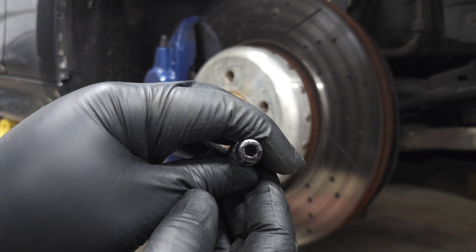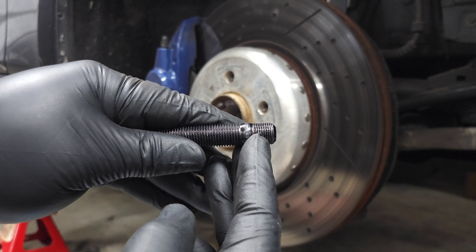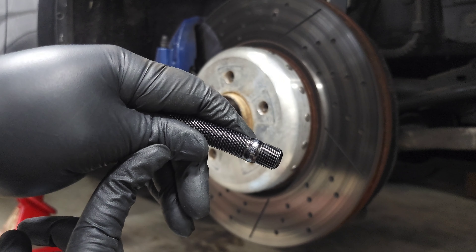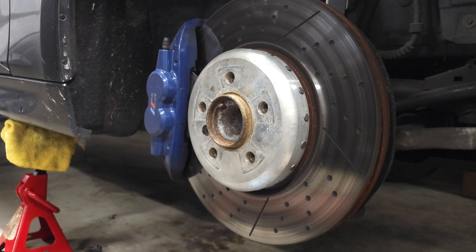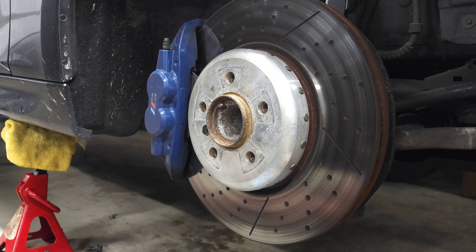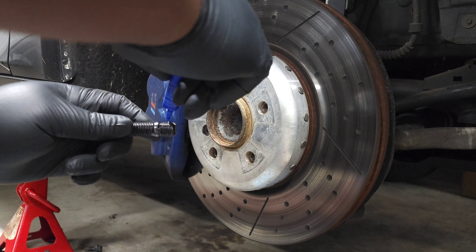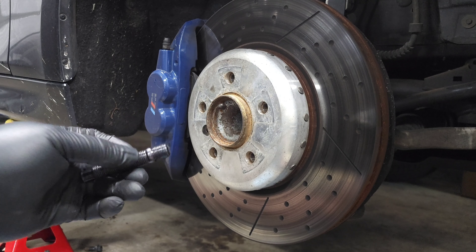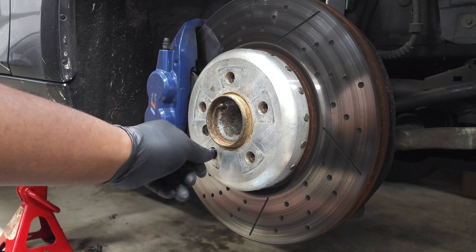It has a little allen key head which makes installing and torquing it down really easy. It's threaded on both sides. They also have sizes for F and G series — this is the 14x1.25 — and they also have 12x1.5 for E-series, so make sure you're paying attention to which one you need based on your vehicle. Installing this is very simple: put one drop of medium strength thread locker — nothing permanent, should be removable — and then hand thread it into the hub.